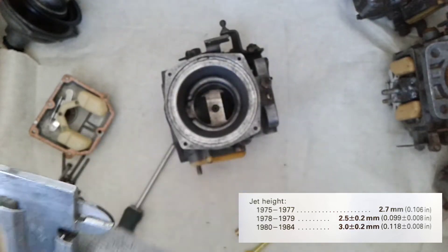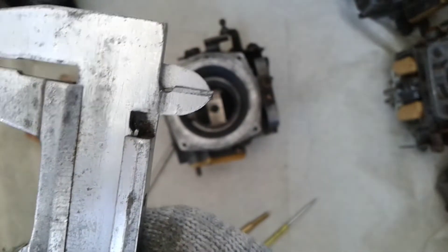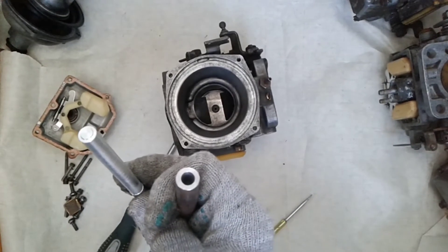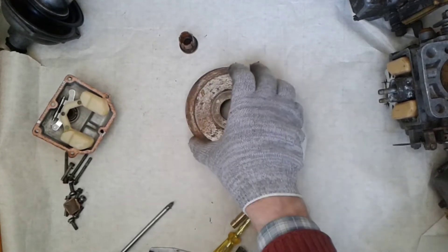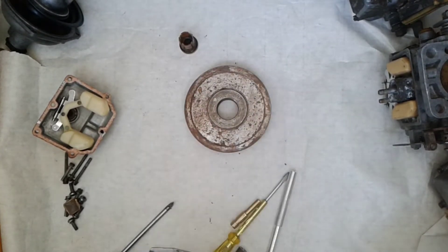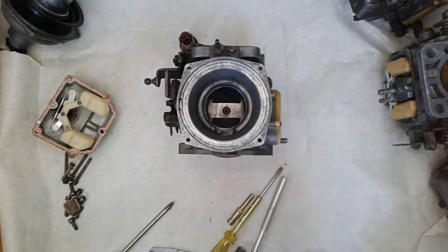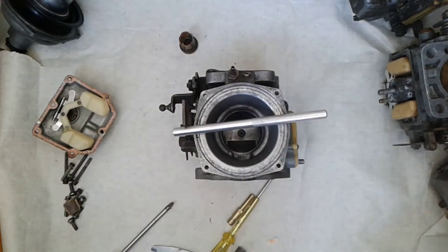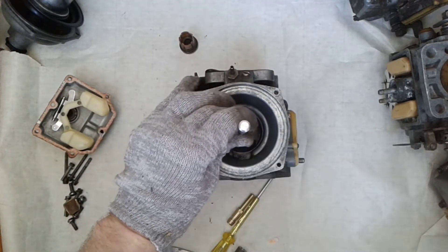If the carburetor has a non-adjustable needle, its adjustment is made by adjusting the main jet. For pressing out and pressing in the main jet, you need to find special tubes. Prepare your workspace. At the time of work, I install the floor chamber back. We'll press out the main jet from the side of the piston toward the floor chamber. The special tubing must be of the correct diameter — put the tube in the correct position and start hammering.